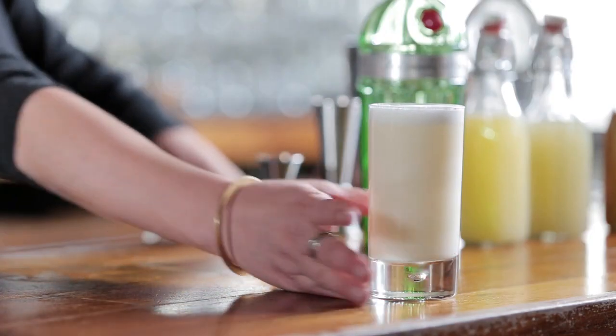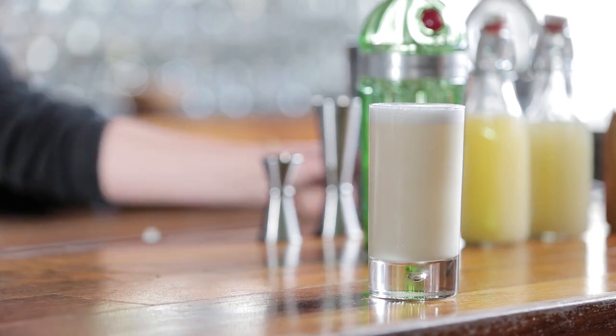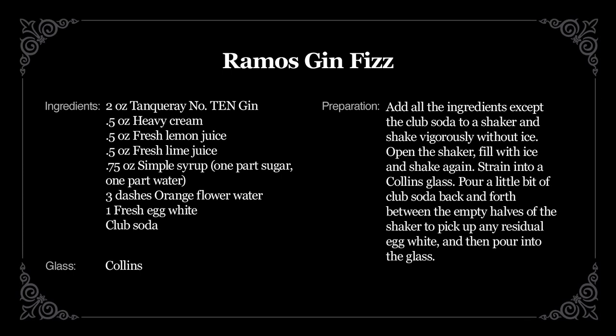The Ramos Gin Fizz. It's light, fluffy, it's delicate, and not as hard as you thought.